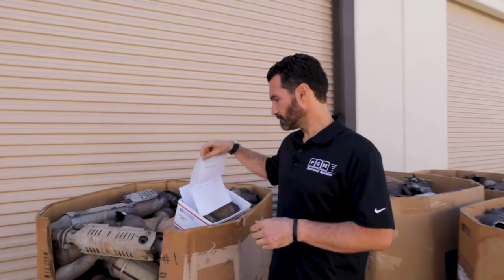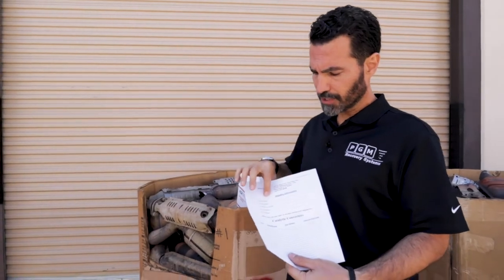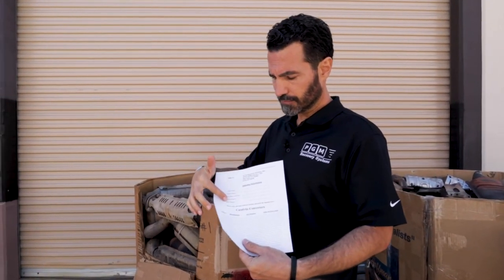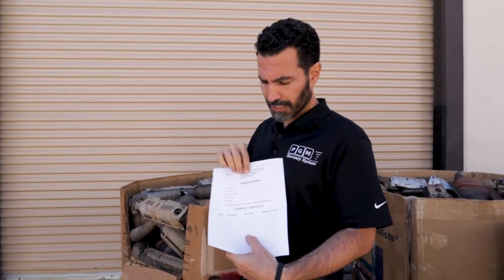On our website, on the home page, you'll see 'Shipping' — the first drop-down you'll see is 'Catalytic Converters.' I suggest you read that page and get familiar with it. Halfway down you'll see there's a shipping label. I've printed one out here to show you. We're just asking for basic information: fill out your company information, street, city, phone, date shipped.